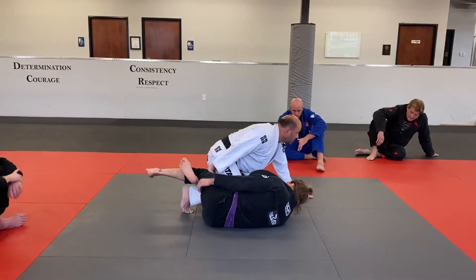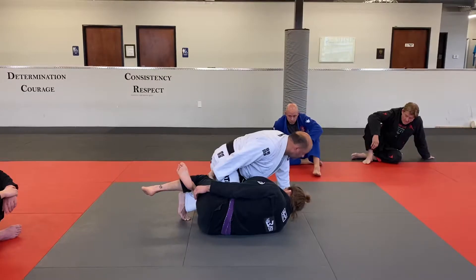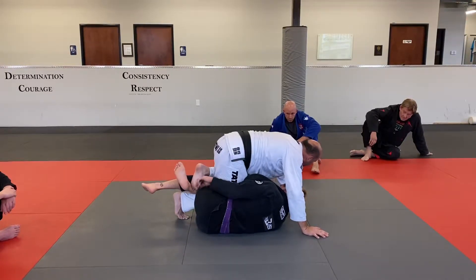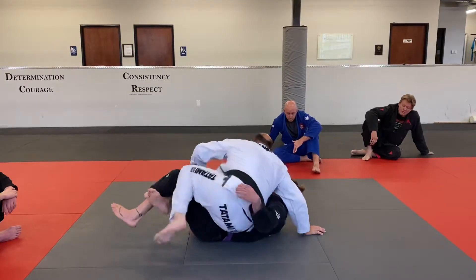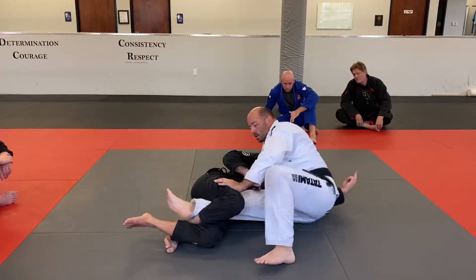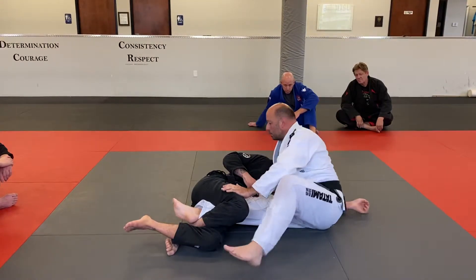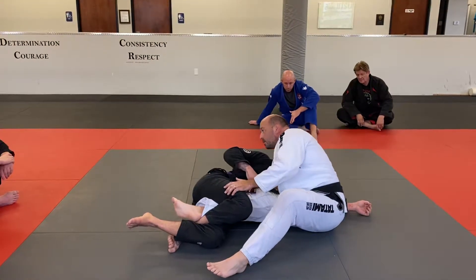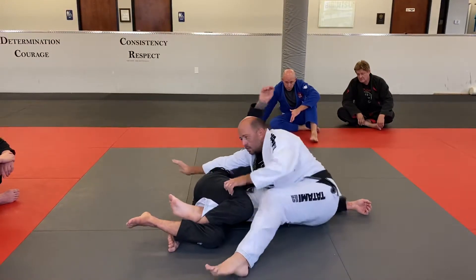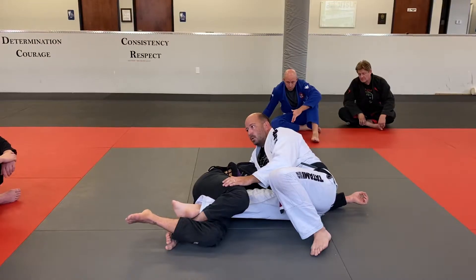Once we're in this position, I'm going to start switching my grip. I'm going to wipe — this leg comes up and over his foot — then walk to this side. As soon as I get to the ground, I'm going to start shooting my hips back. This hand either goes underneath to get the cross face holding the shoulder, or you can go underneath his armpit here.